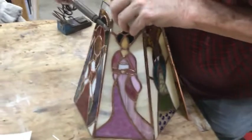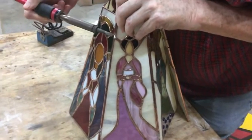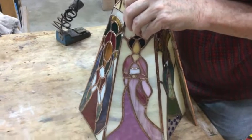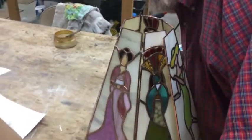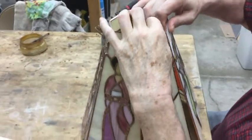The idea of this piece is that each of the panels represents a different continent, and as they come together in a lampshade, they will go over a light that will be in the center.